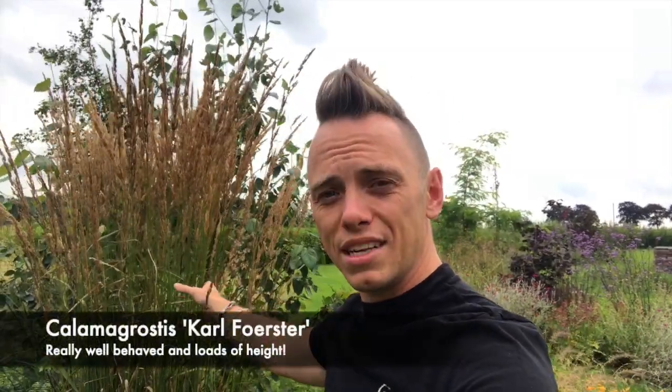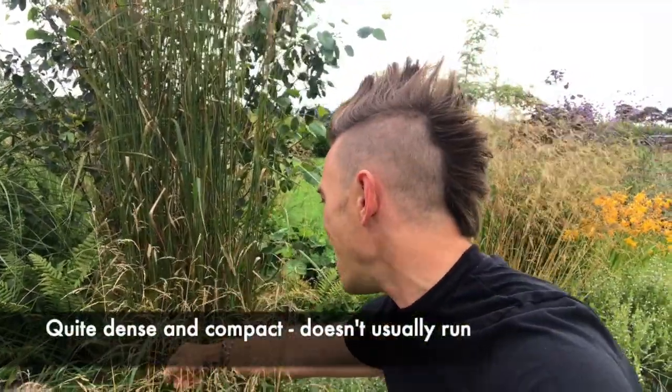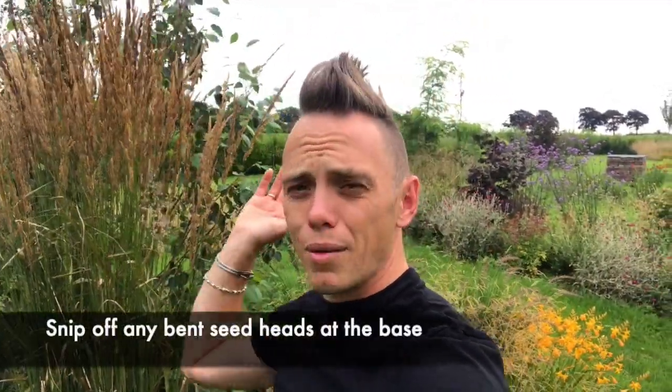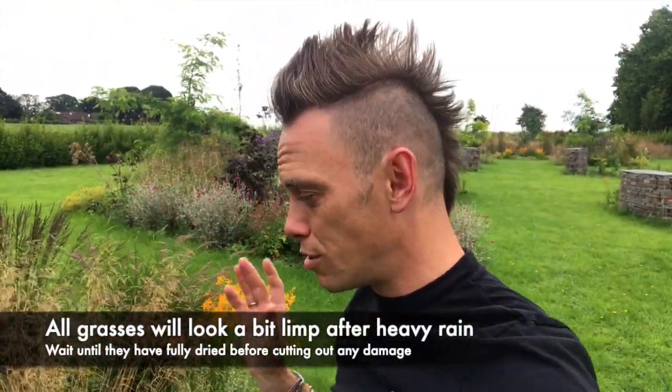So what's next? Here behind me we've got the Calamagrostis 'Karl Foerster', often seen in show gardens. It's really tall — you get these beautiful burnt-oak seed heads. It doesn't spread too much and doesn't send out runners; if you look down near the base it's relatively compact and dense, with almost pastel green leaves. It's really well-behaved. The only issue is that if the wind batters it, some flower heads may snap at a node and hang down. The best thing to do is get your secateurs, cut right down to the base, and keep them looking neat. After rain they look a little worse for wear, but be patient — they do tend to straighten themselves back up.